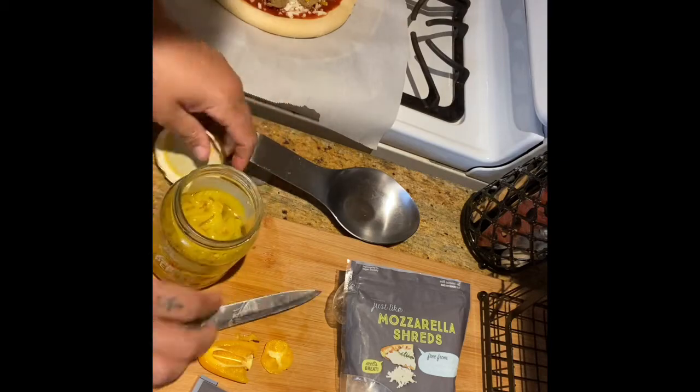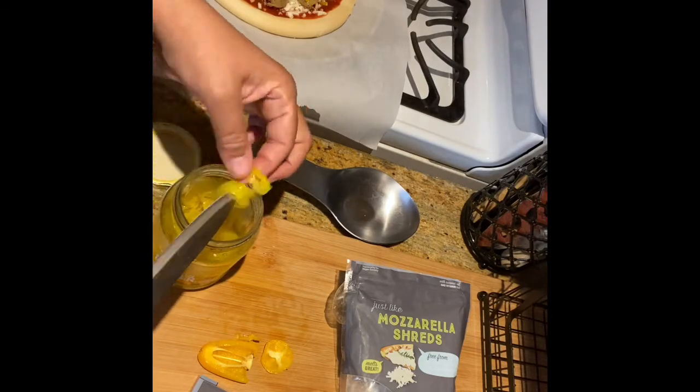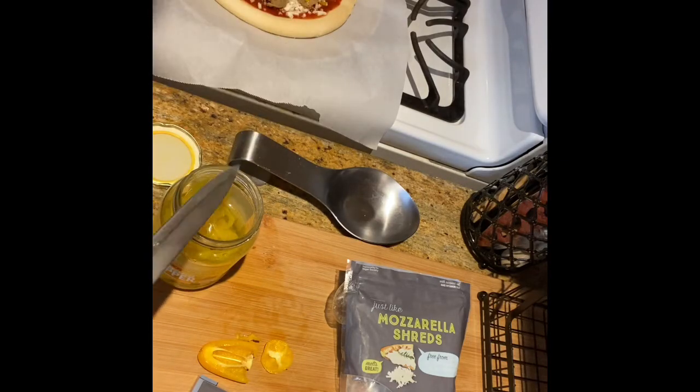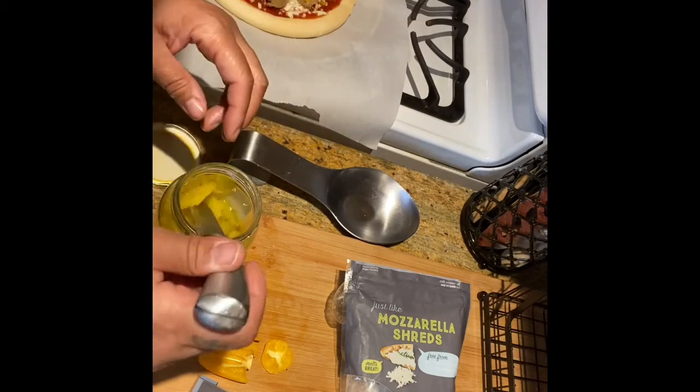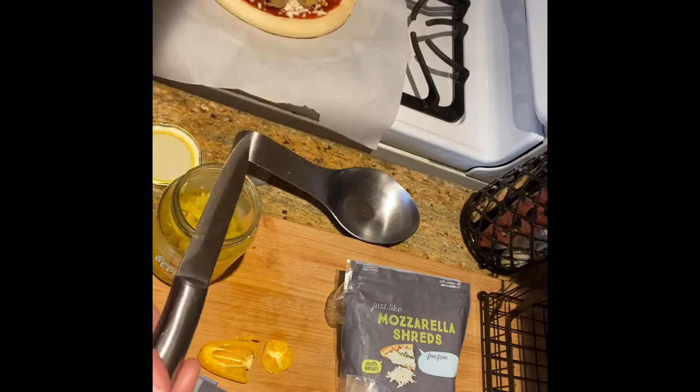Now just to spice it up just a little, we're going to take some banana peppers and place them on the pizza. Nothing wrong with a little bit of spice, right?